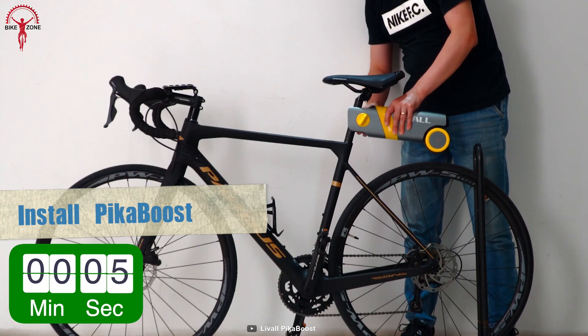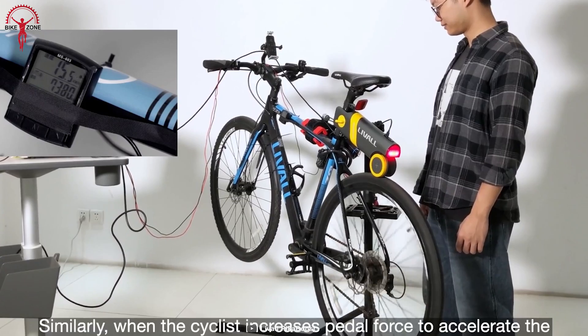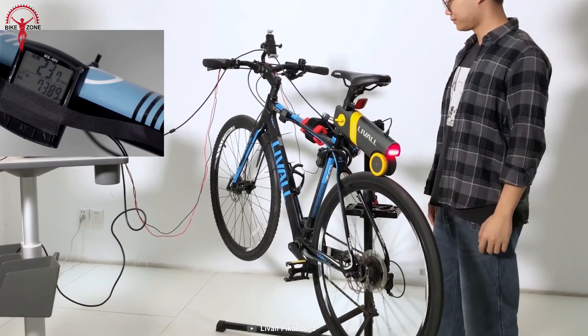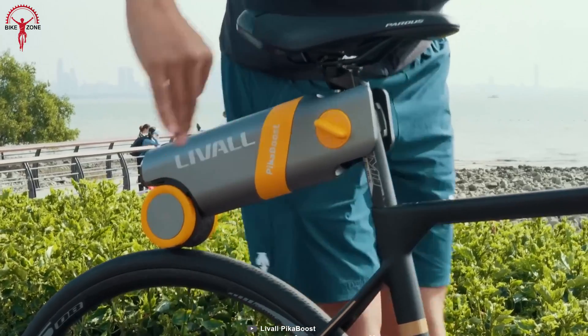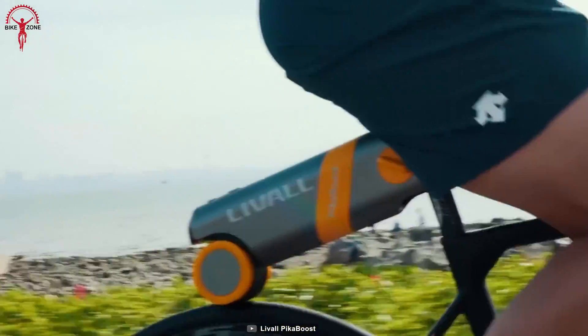The kit easily fits under the seat post and can be further adjusted to meet the right height. Moreover, it comes with intelligent features that can auto-maintain an average speed based on riding profile. When things get rough and hilly, it gives a powerful kick for extra resistance on uphills and automatically regenerates energy on downhills.